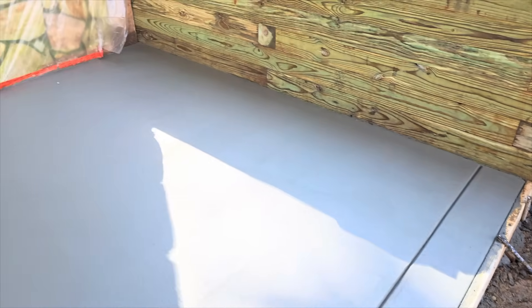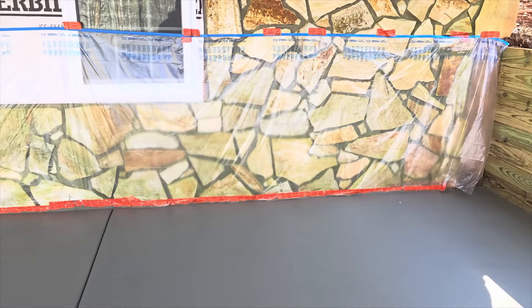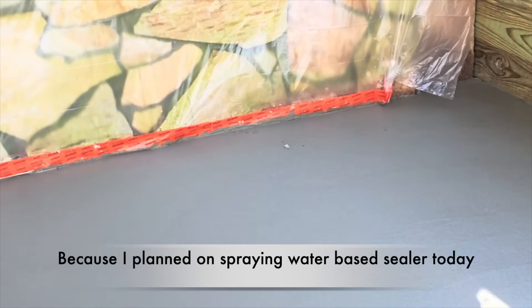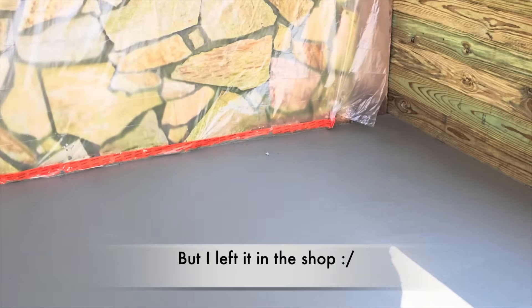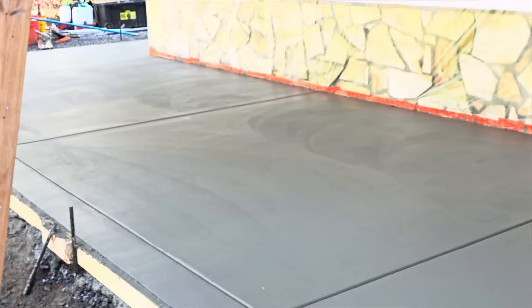This is a pretty simple pour — nothing complex — just showing our process. One thing I'd like to point out: I like to pull the plastic as we go. When it gets windy, you get spots where the paste flakes off and that's tough to broom around. We need to try and get that out. For the most part it's all good, but pulling the plastic as you go is something I try to do especially with broom finish work.